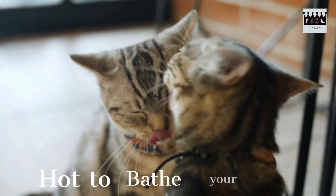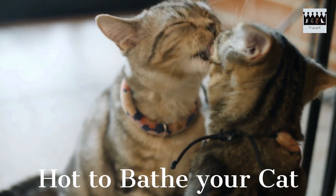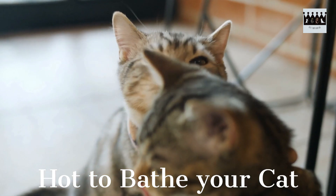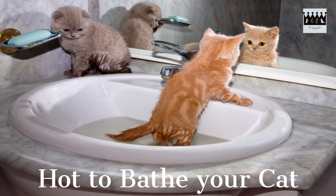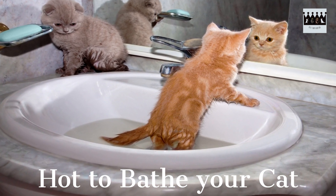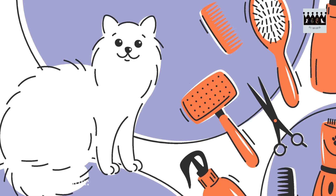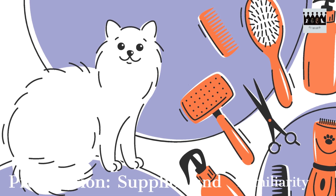Welcome to Pet Monarchy's guide on how to bathe your cat. Bathing a cat can be a daunting task, but with the right approach and some helpful tips, it can become a stress-free experience for both you and your feline friend. In this video, we'll walk you through the steps to ensure a successful and enjoyable bath time for your cat. Let's get started. The first step is to gather all the necessary supplies.